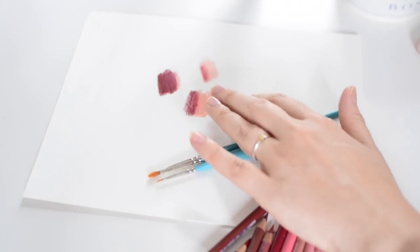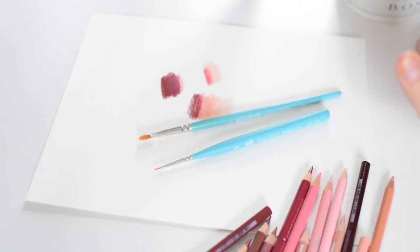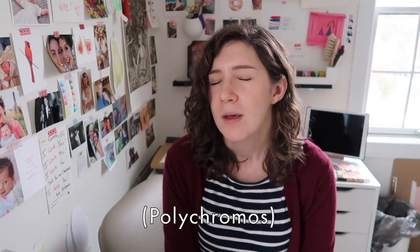It's counterintuitive — I use acrylic brushes to blend with water, and I only use water to blend watercolor pencils. I use watercolor brushes to blend regular colored pencils with gamsol. You can blend watercolor pencils with gamsol, but I never do because it's more expensive and it's a chemical, and there's just no reason to. If I'm using watercolor pencils I always blend them with water. It's not possible to use water to blend regular wax- or oil-based colored pencils like Prismacolor softcore or Luminance — for those, the only liquid option is a solvent.